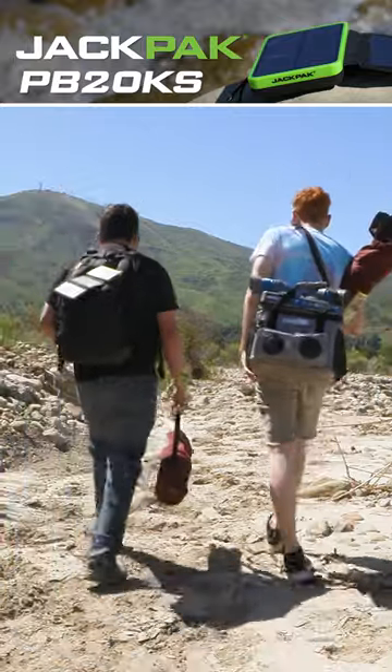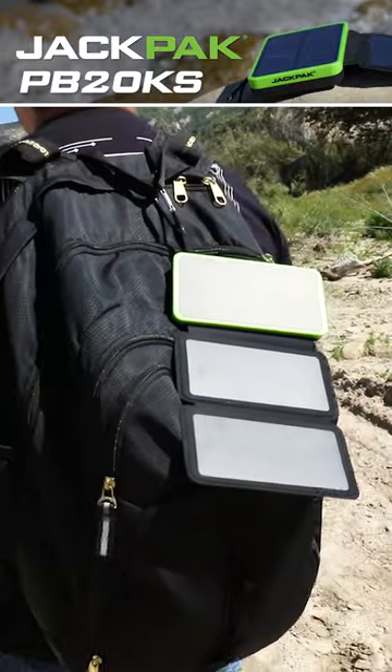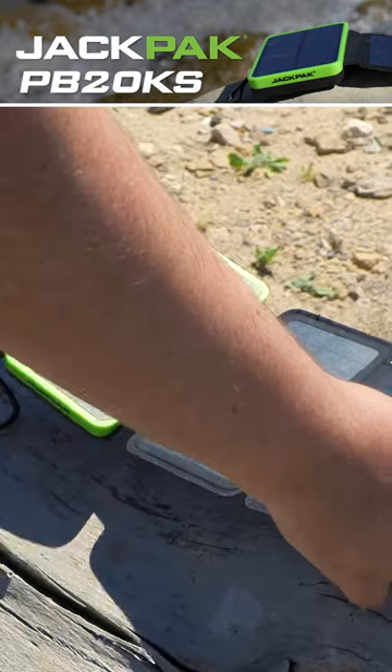The next time you're going on a hike, clip this water-resistant power bank onto your backpack and have instant plug-in power whenever. What's more, the PB20KS is water-resistant, so you don't have to worry about a little water ruining your power supply.